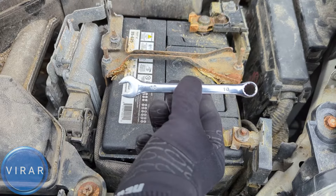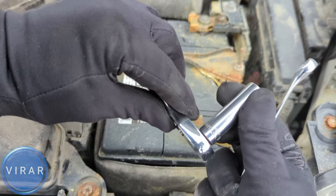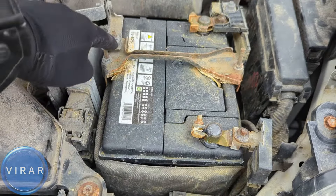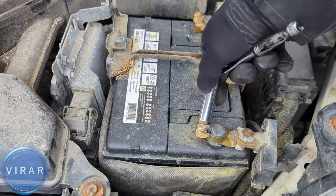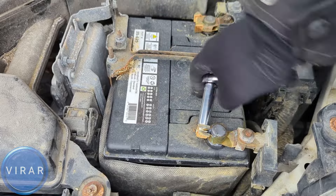Your battery is right there. For the job you'll need a 10 millimeter wrench or a 10 millimeter socket and ratchet combination. If you use a socket and ratchet combination, make sure it's a long socket because it needs to fit over that long stud. First we'll start taking off the negative terminal wire — just loosen this nut enough that we can wiggle the wire off the battery post.